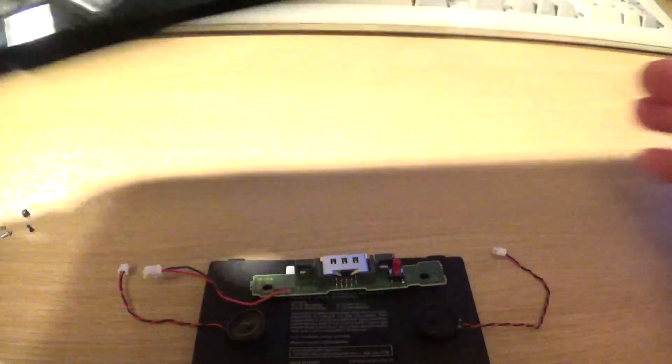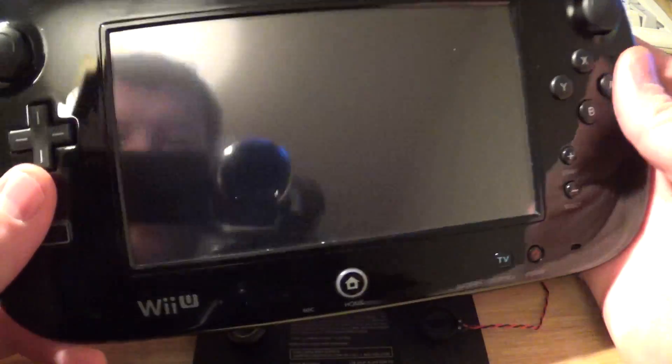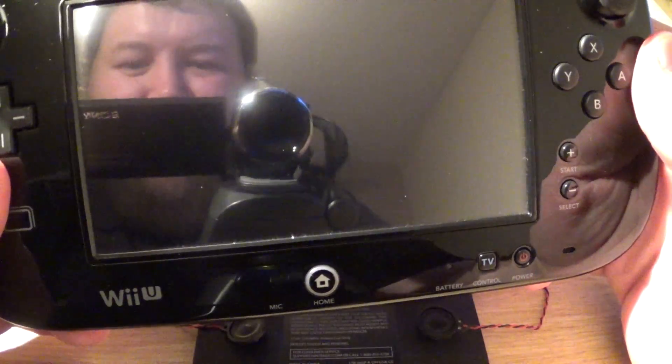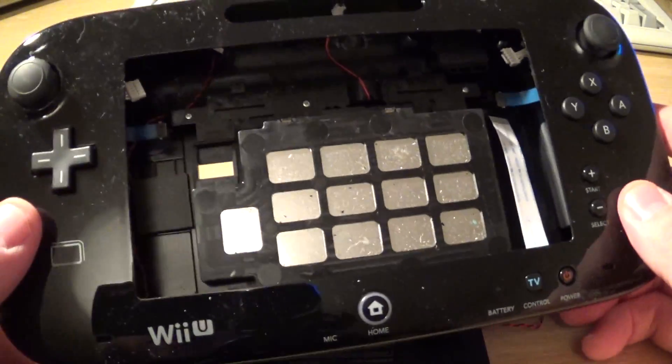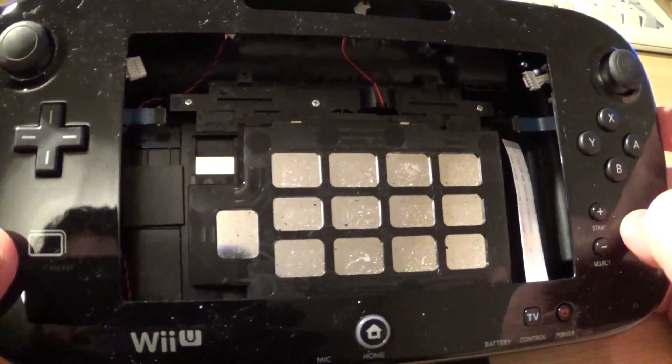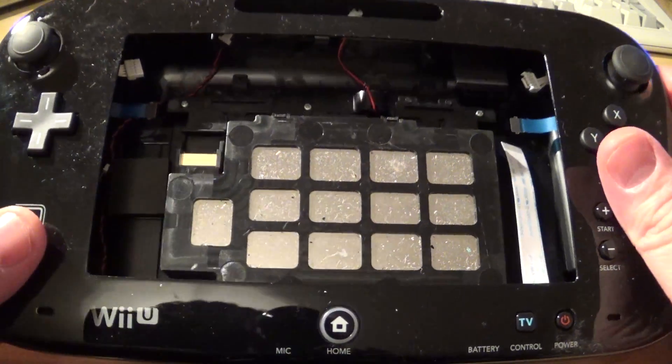This is a gutted version of a Wii U gamepad. The point with this was to try and fit a Raspberry Pi inside here. We'll take a look inside this thing properly in a moment.